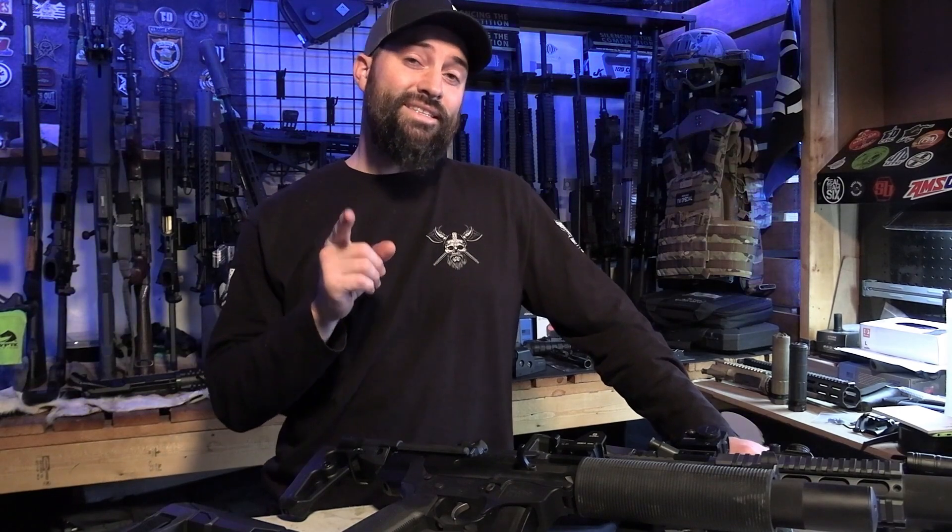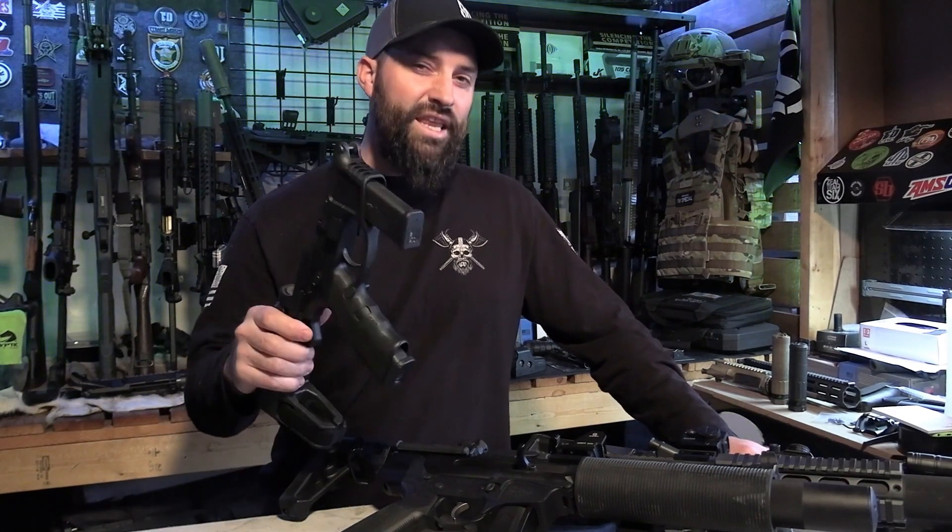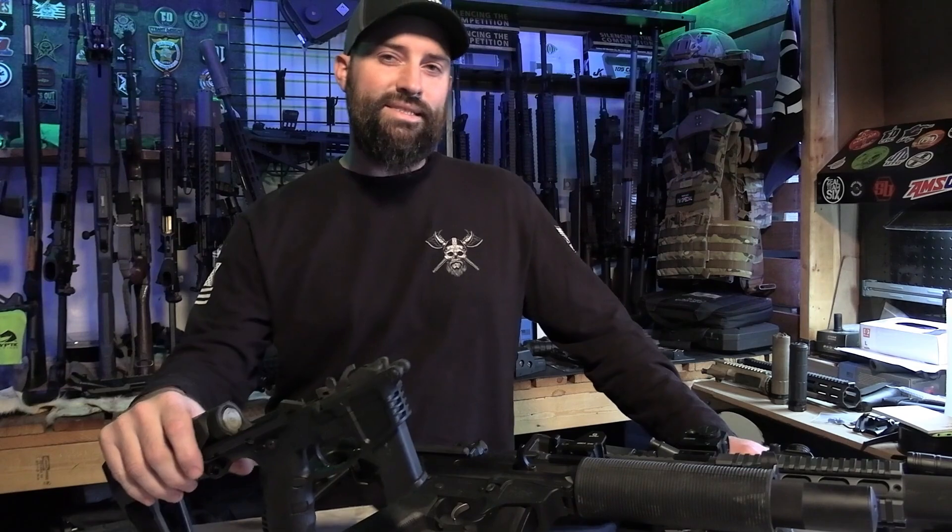Hey guys, what's up? Caleb Downing with SDI, and today I want to talk to you about feeding options for your PCCs. Let's get into it.